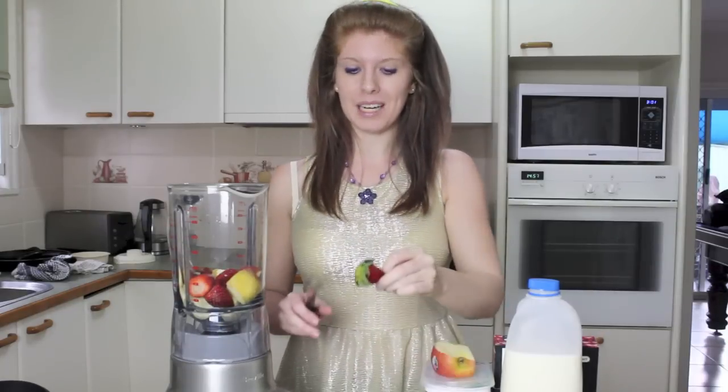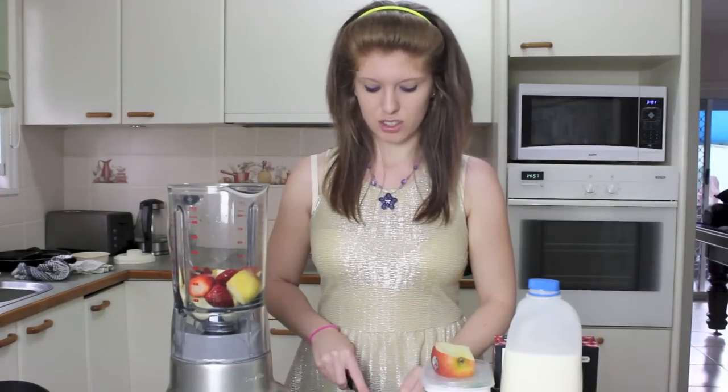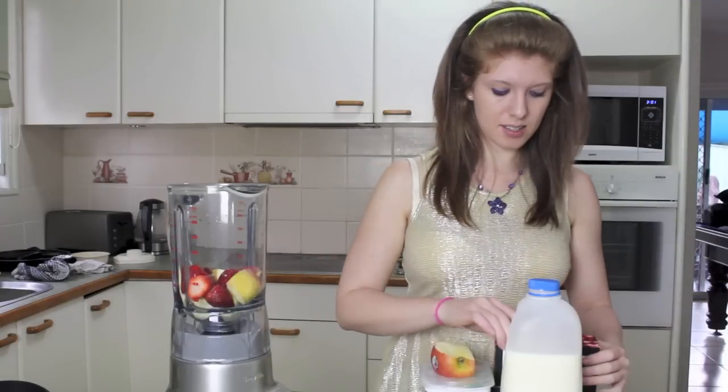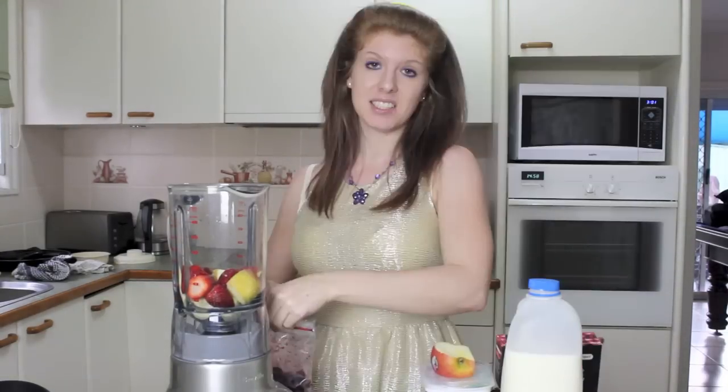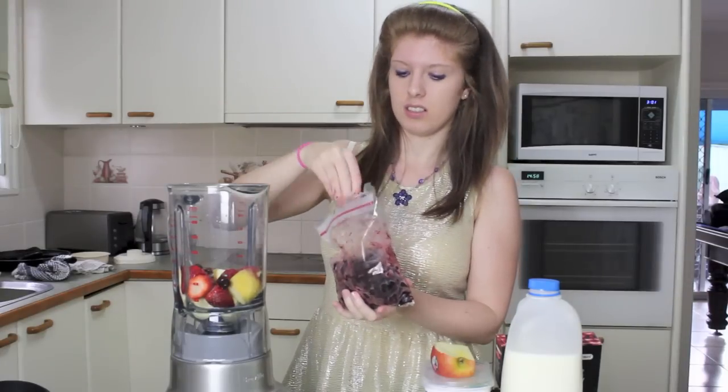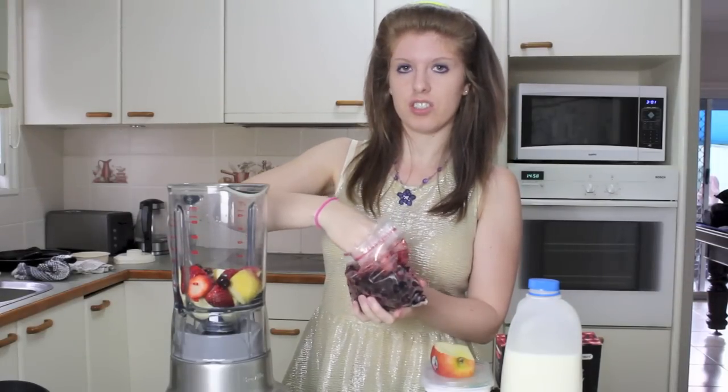Put in five stroberlies. I've always said stroberlies instead of strawberries because I can. Let's add some pitted cherries because they sound fruity. They've got gross to touch. Just a handful or two.